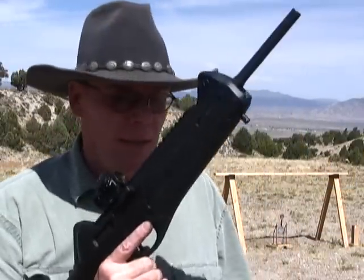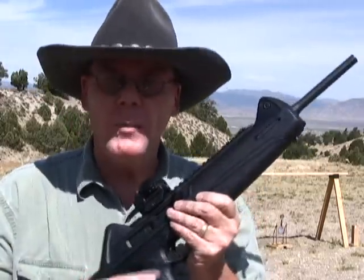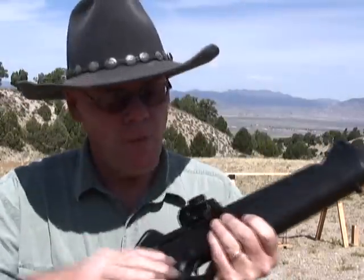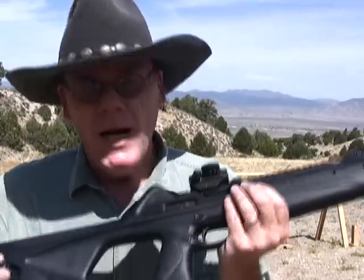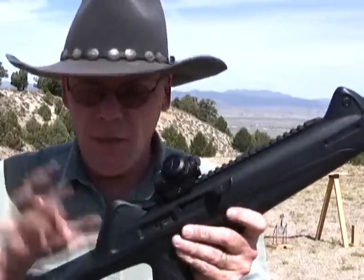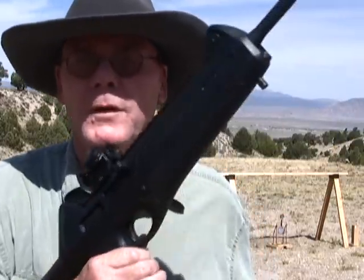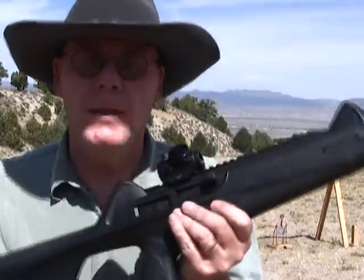I'll tell you, that was fun. That was a lot of rounds through this gun. In just a couple minutes it was well over 100 rounds. Did not have one problem, even with this generic 32-round magazine. I don't know if 100 rounds constitutes a torture test, but I'll tell you what — I can shoot this gun all day today, I can shoot it all day tomorrow, and I'm not going to have a problem with it. Really an excellent gun.